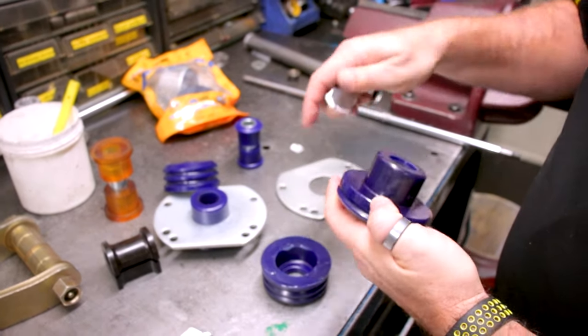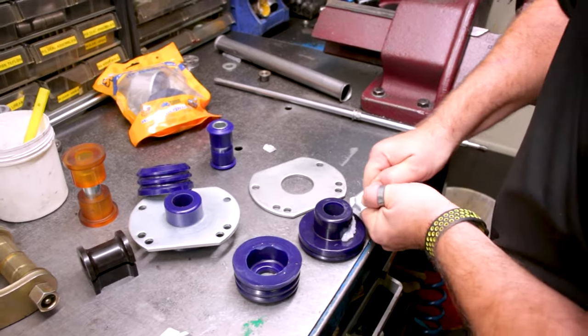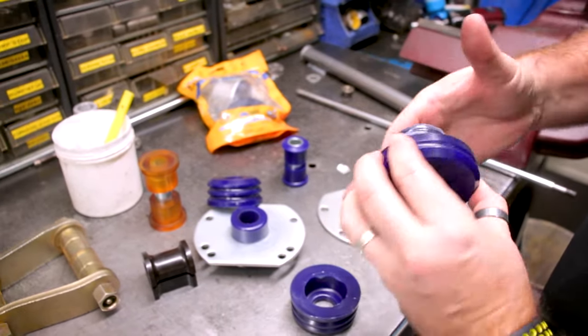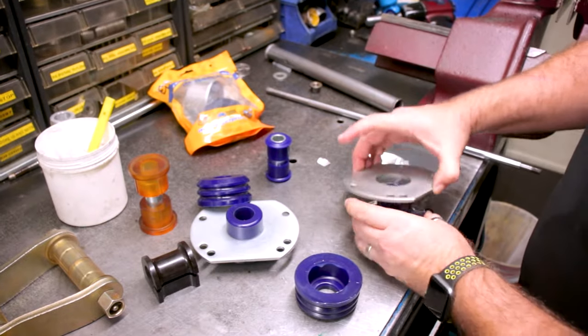This is actually a Commodore bush. You want to make sure you get grease on every single surface that's going to touch steel. That's more than enough — I'll probably put enough grease on there to do both cars. Get it right in there; every little bit that's going to touch steel, make sure you get some grease on it.